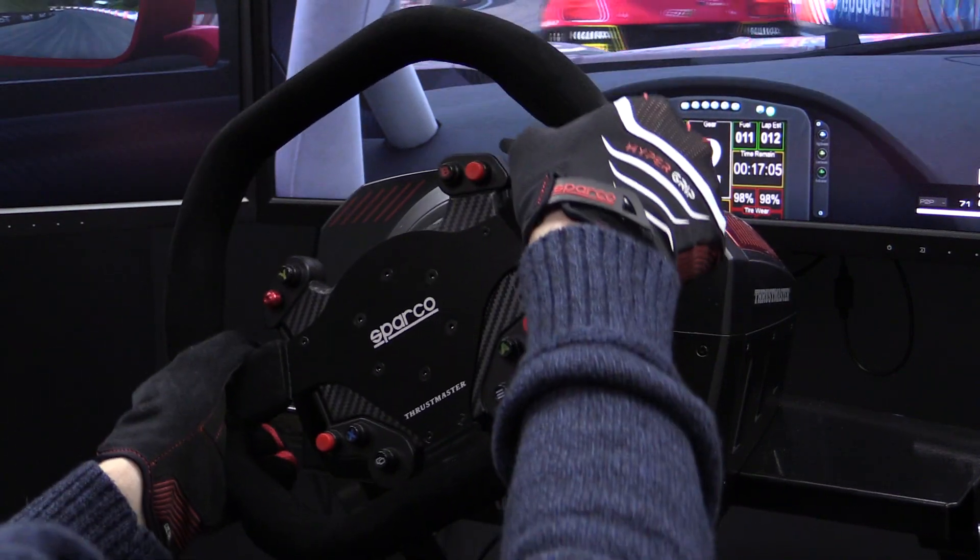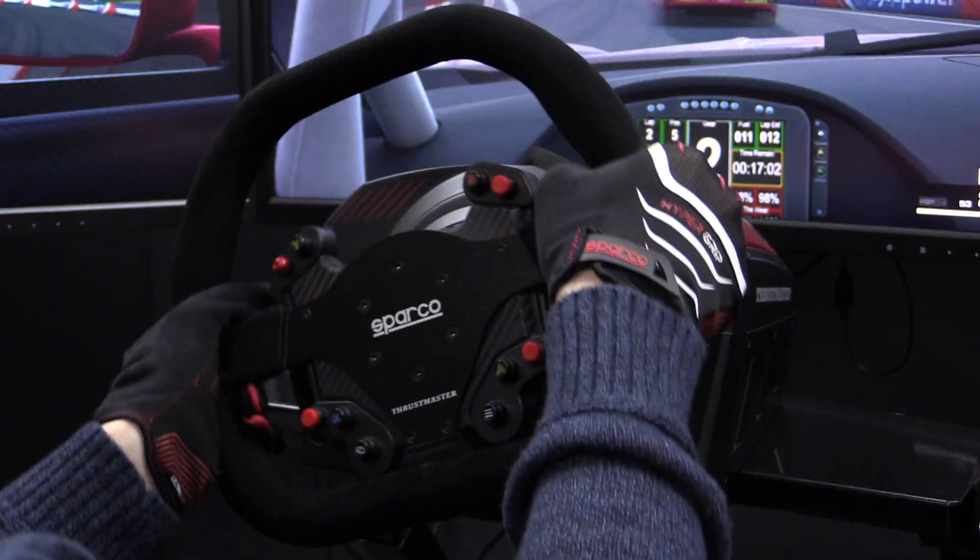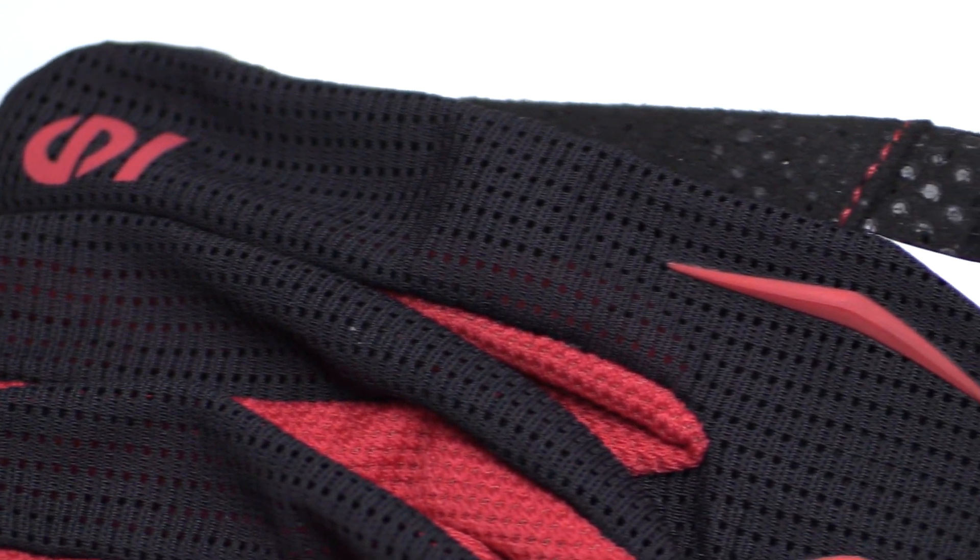Another pro in the function category is that these gloves breathe really well. There are plenty of perforated holes on the gloves — on the top side, in between the fingers, pretty much a lot of places. Since this isn't a karting or racing glove that needs fire protection, and falling out of your sim rig shouldn't be something you're worried about, the biggest issue with gloves in sim racing is your hands getting clammy and sweating, and this was not an issue with the Hypergrip gloves at all.